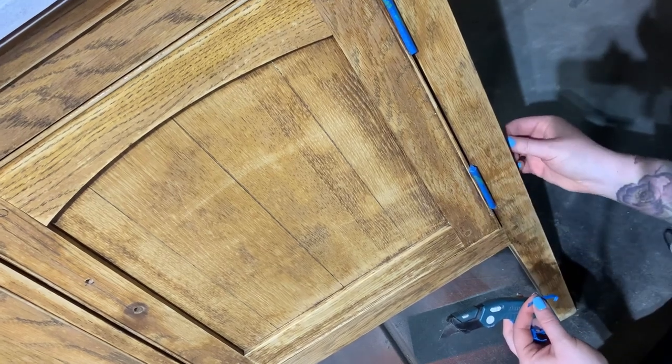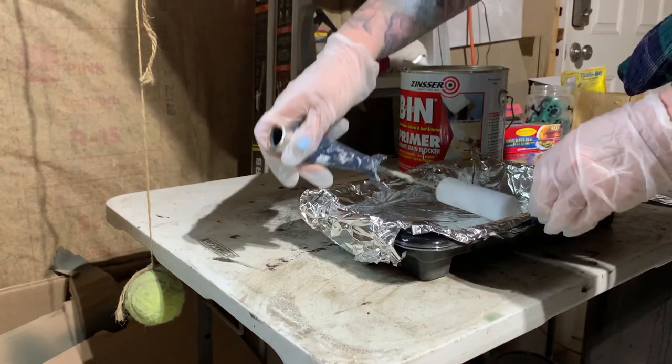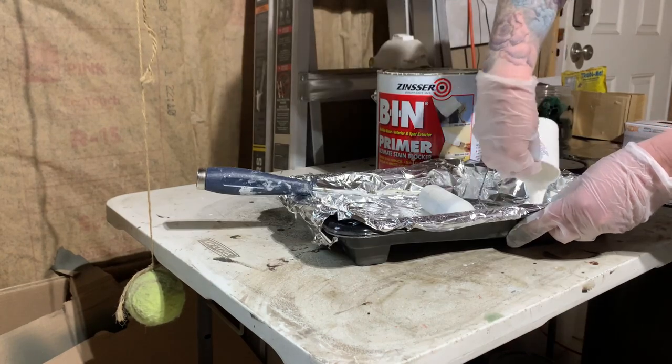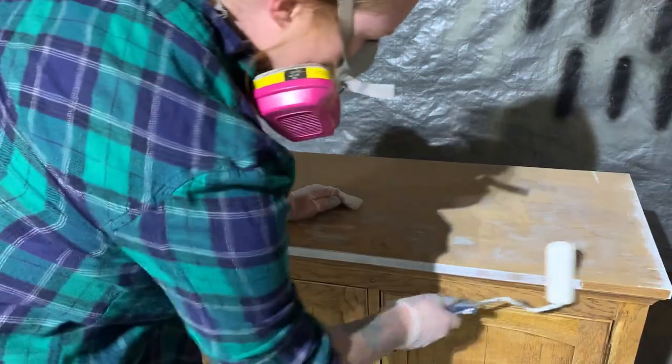I then tape up the hinges to protect them while I prime. This is one of those instances where I know for sure that I need to prime. I had water damage, places with open wood pores, and there's still old finish there.